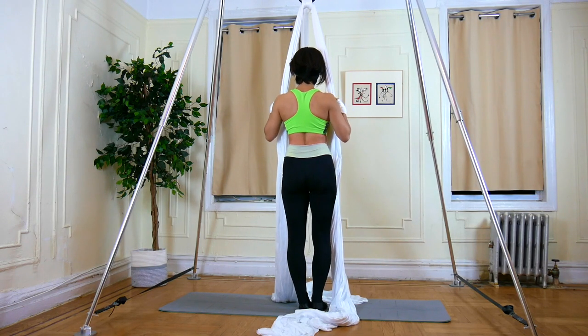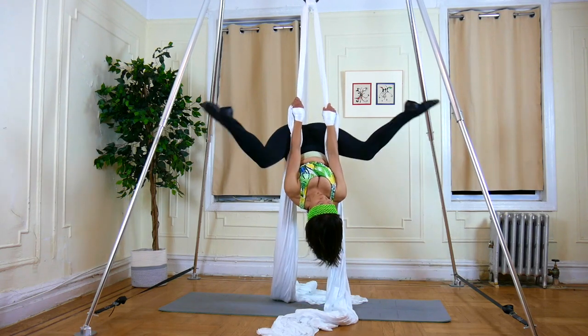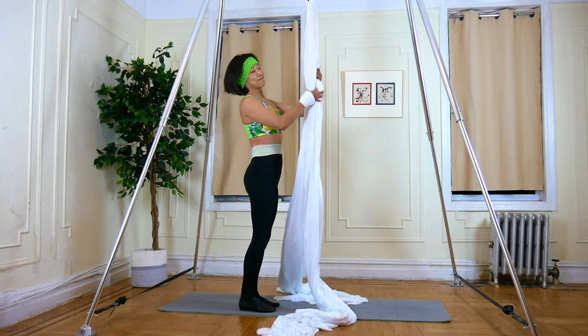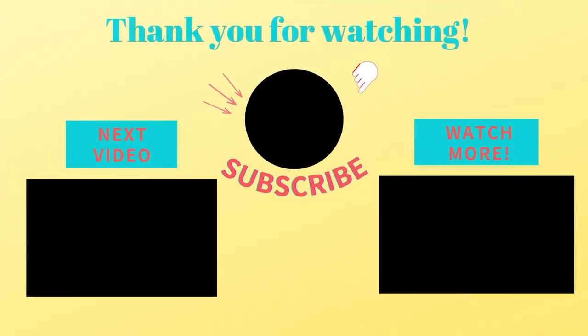That's all for today. Thank you for watching. If you have any questions, let me know in the comments below. Also, make sure you don't forget to subscribe if you like this video. I'll see you in the next video. Thanks.